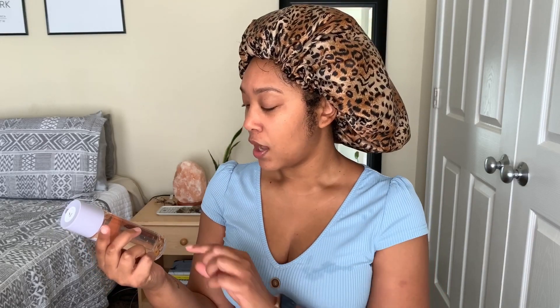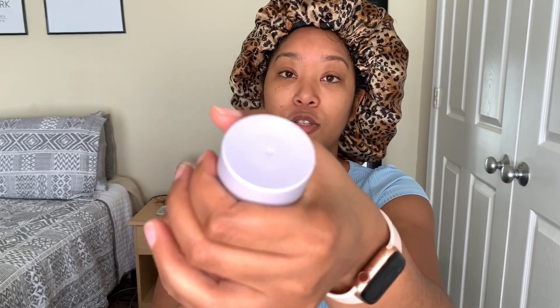Next I'm going to be using the Fenty Skin Fat Water toner. This is a toner and a serum together, and I'm super excited to try it. I had clear skin growing up so I wasn't that into skincare, but recently I've started to incorporate more products into my skincare regimen. This says it instantly refines the look of pores, reduces the look of dark spots, evens skin tone, and fights shine without stripping the skin — that all sounds good to me!